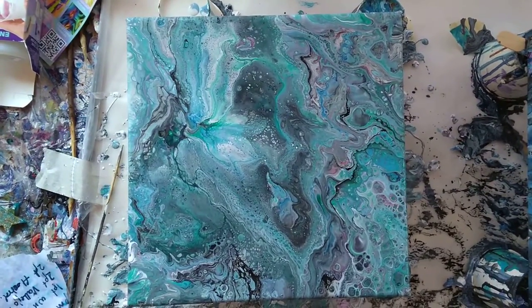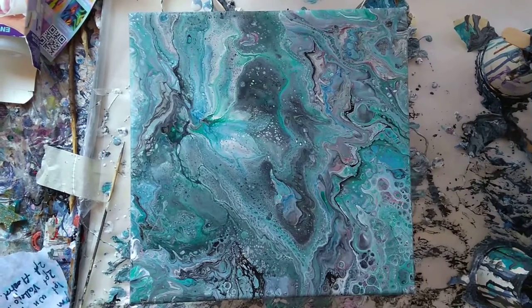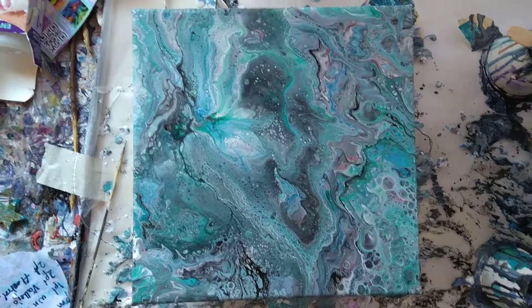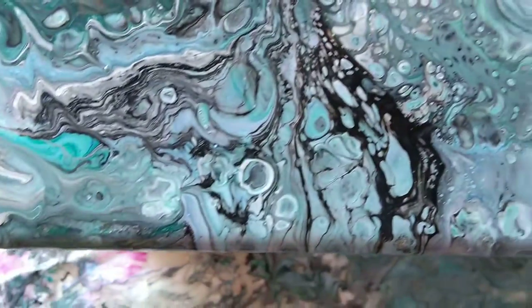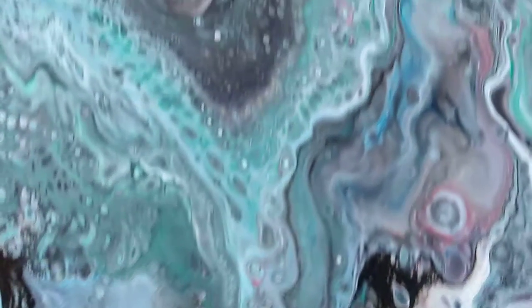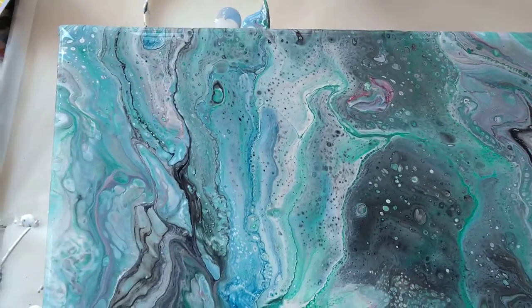This one here has gone through a lot of incarnations. It was all leftover paint. I did one first of all, didn't like it. I did a sort of a pool with negative space — it was horrible. Scraped it up to the middle, didn't like it. So I added in some darker greens, a bit of darker blue, a bit more black, and then there's a bit of hot pink in there and some red somewhere as well.